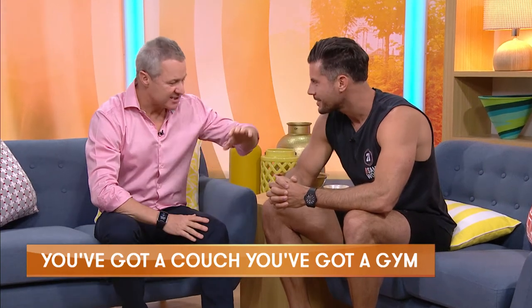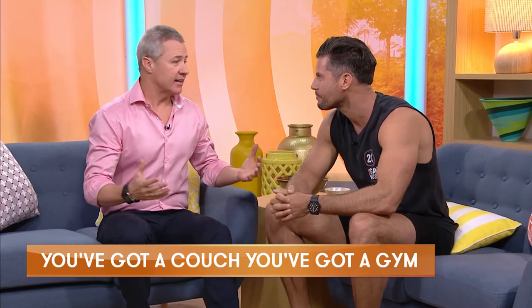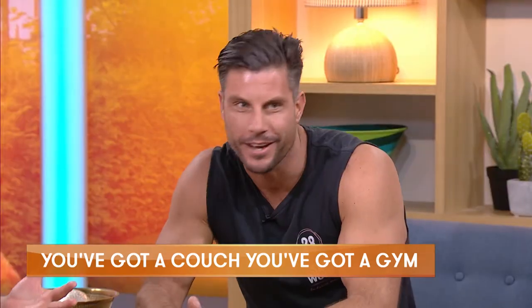Now time for 60 seconds with Sam. Superfit Sam Wood is with us. G'day buddy. G'day Ed. I'm in your hands. Here's the deal — if you've got a couch, you've got a gym. That's right, that's what I tell my clients all of the time. You don't need a fancy gym membership or a lot of equipment. It's just simply getting yourself moving. Let's do it, that's exactly my attitude.